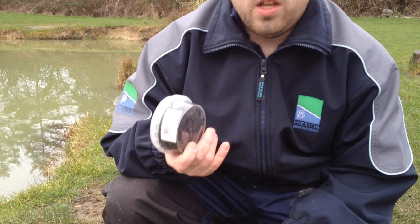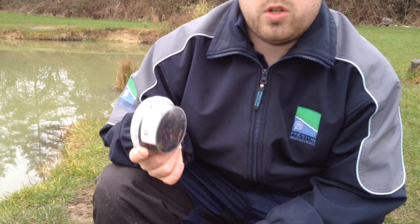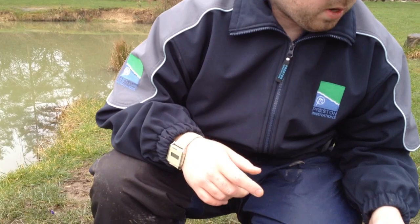Worms — can't beat a good wiggly worm. Winter fishing, it's fantastic. It's good all year round, but especially in the winter. I like live baits and things that look more natural, and fish aren't spooked as much in the winter.